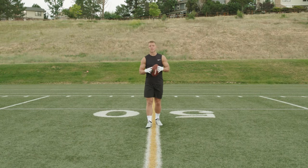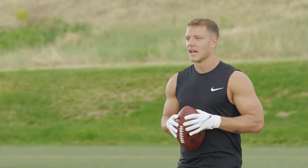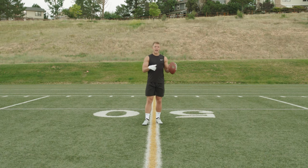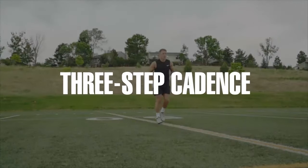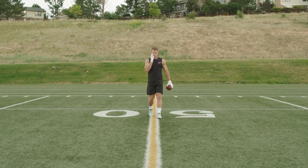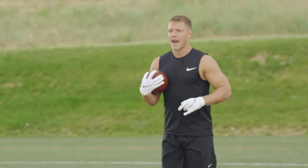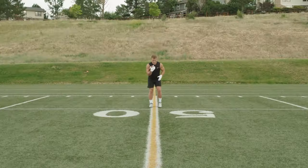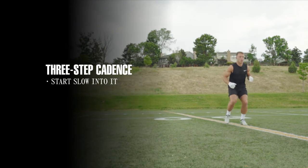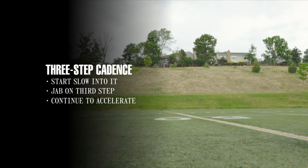This next drill is all about a three-step cadence. It's something you can use when you have the ball in your hand, or at the top of a route — it's a very versatile move I've tried to take into every aspect of my game. You want to stay linear on the line, keeping the same pace and rhythm throughout. You're slow into it — one, two, three — and on the third step you give a little jab to get the defender to smudge that way, then continue to accelerate.